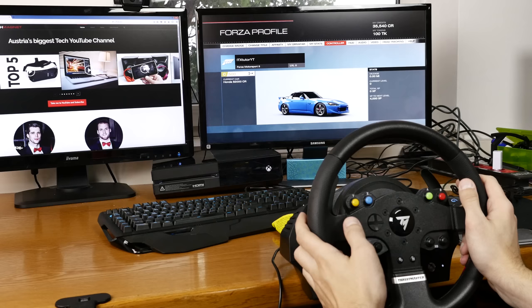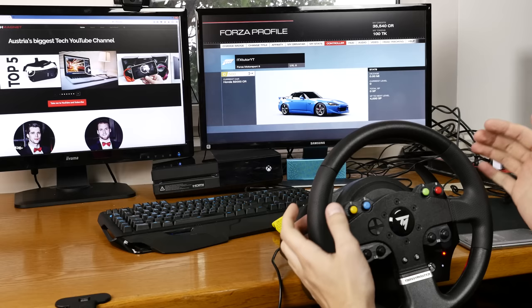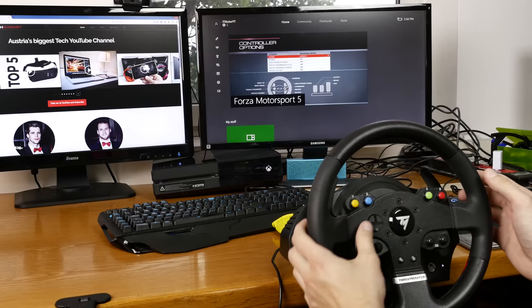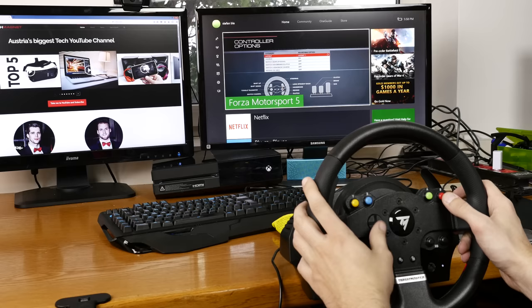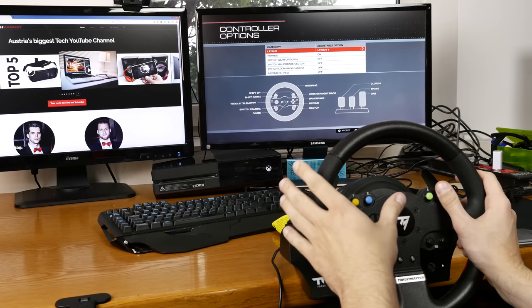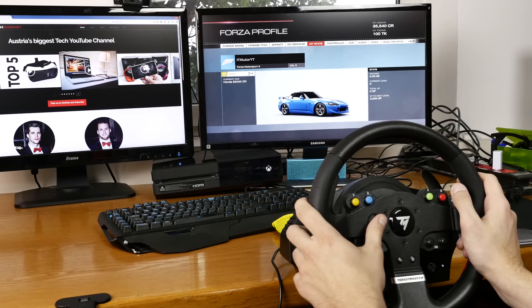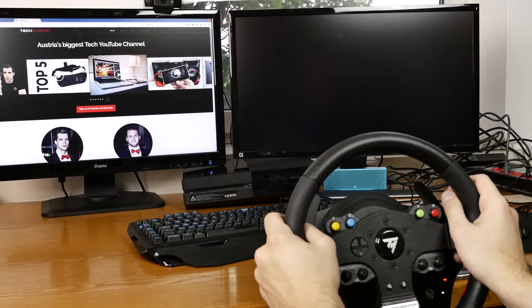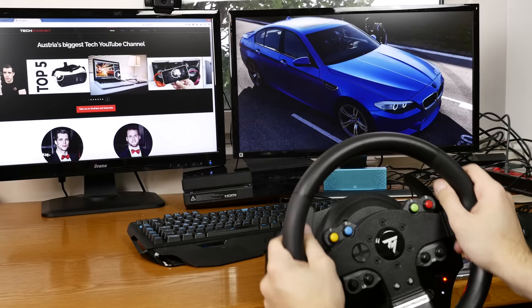Now we're here in Forza 5 and the steering wheel works perfectly fine. I can use the D-pad and all the buttons, and under controller I can switch the layout. In every game and in the Xbox home menu, if you press the Xbox button you can use the D-pad to control everything — you don't need a separate controller anymore. Let's jump directly into free play and check out the performance. Let's start a race with the BMW M5 — that's my dream car.